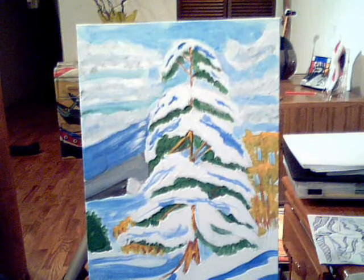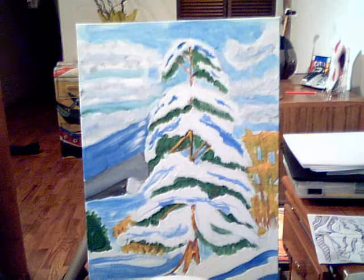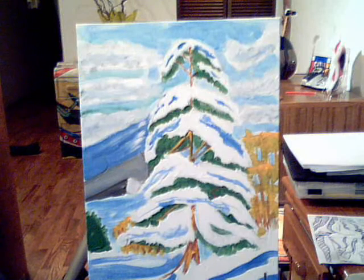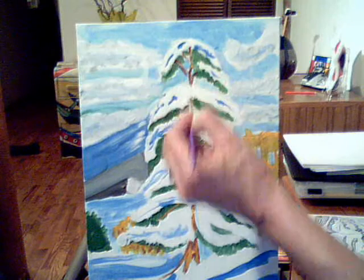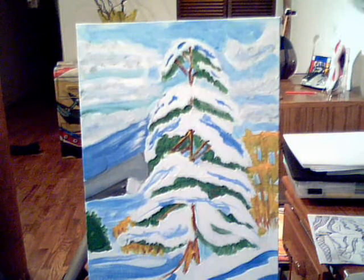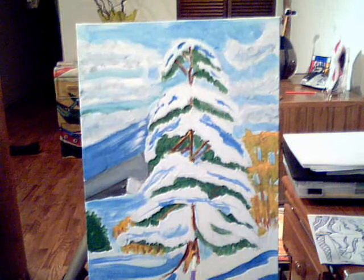Now I'm going to go to my dark brown. If you don't have a dark brown, you can just mix a little dark blue with it to make it really dark brown. Then add more detail to this tree — add some dark to those branches to make them look three-dimensional. I have to keep using the end of this brush, loading it with paint. Nice dark here, nice dark shadow here.